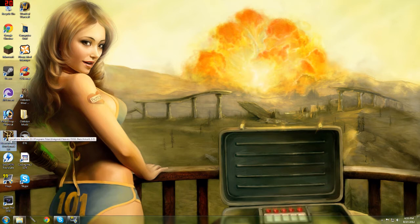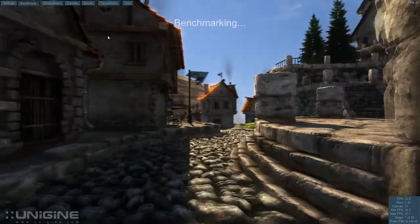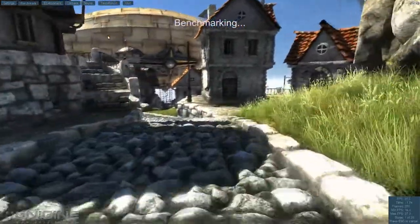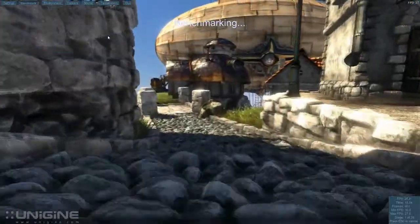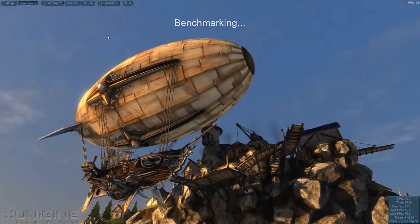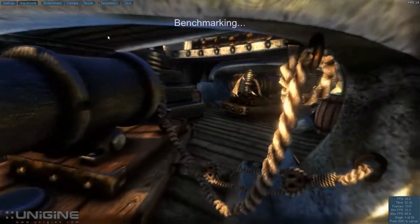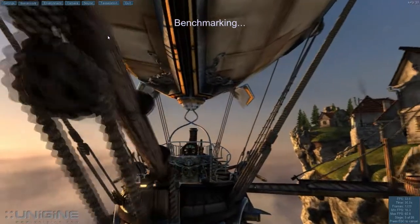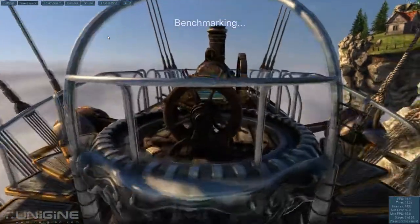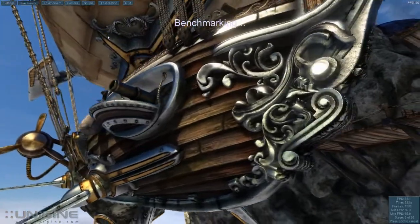I'm going to go ahead and run the Unigine Heaven DX11 benchmarker. Running the benchmarking feature. Right now it says the frames are at 25.9, max frames 38.2, minimum frames 16.3. It's at 65.9 — yeah, that's definitely a lot better than the 560. Usually with the 560 2GB super clocked, the max frames were at about 43 with fraps running. So this is definitely doing a lot better — it's gone up about 20 frames.